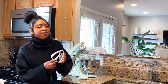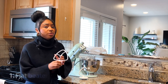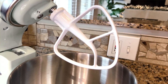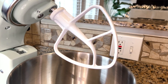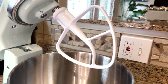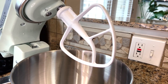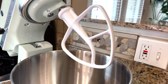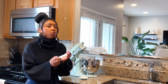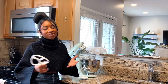Let's talk about the three different attachments that come inside the Mixmaster. The first attachment is called the flat beater. This is really going to be good for any type of cakes, frostings, or butter — it really helps to maintain consistency. The different holes it has are going to allow air to get into whatever you're mixing: butters, frostings, cakes, and things like that, to maintain a really nice consistency. So when you see this one, think cakes, frostings, and butters.